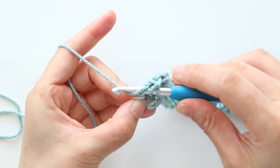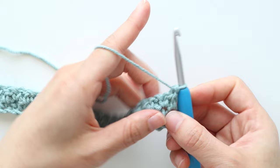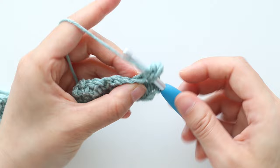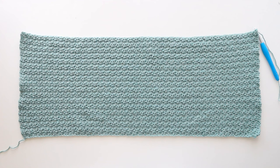At the end of the row, you should have 84 stitches in total. Repeat row two until the end of row 34. This is what your crop top looks like after 34 rows. If you want to make your top longer, simply crochet more rows of grit stitch. Just make sure that you end with an even number of rows.